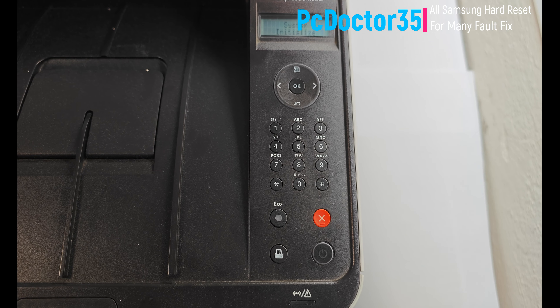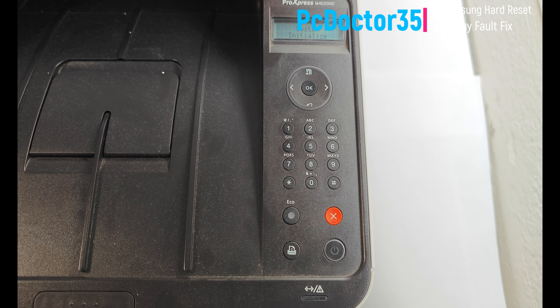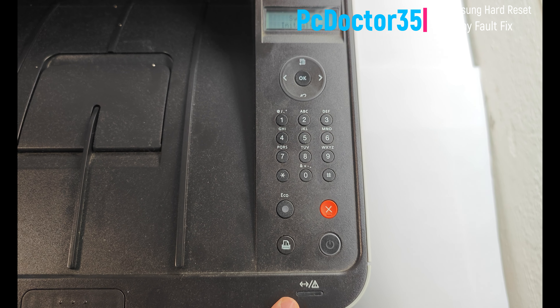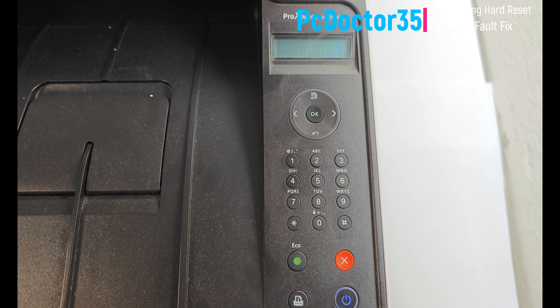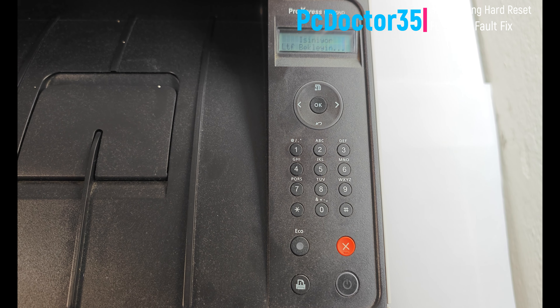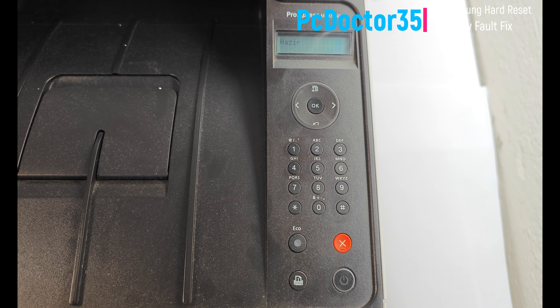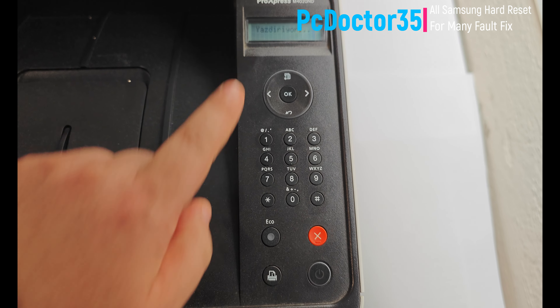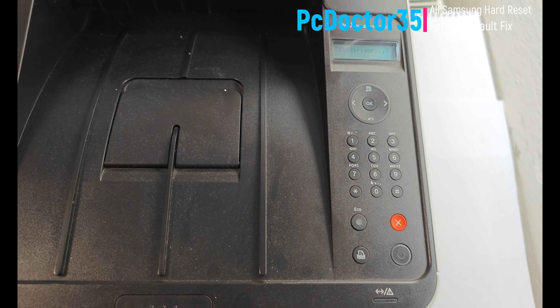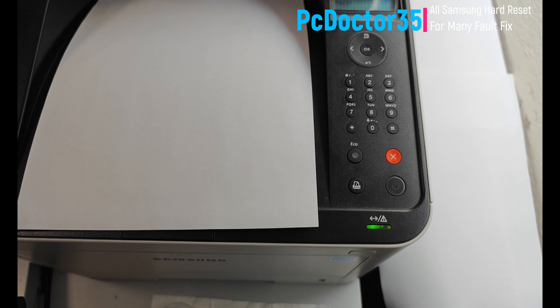We guide you about the malfunctions of all your other electronic devices with free-of-charge diagnosis and solution methods. If you write in the comments, our expert team will respond as soon as possible. Thank you for watching. Don't forget to like, subscribe, and share our video. If you write your questions and opinions in the comments — including printer, computer, and scanner problems — I will reply as soon as possible. Thanks.